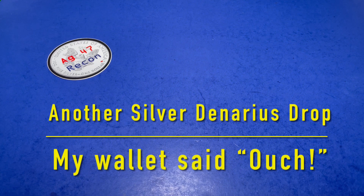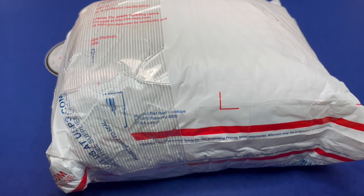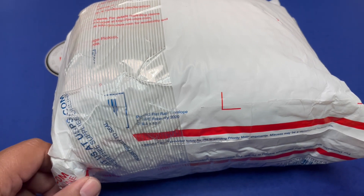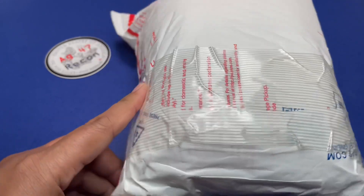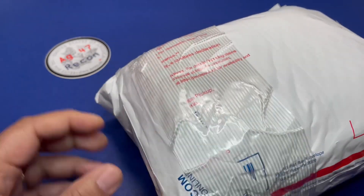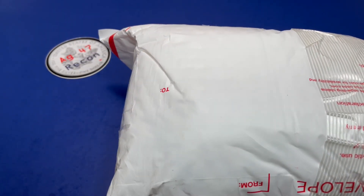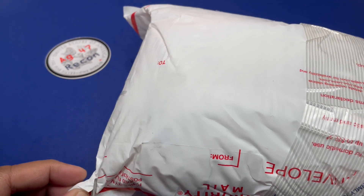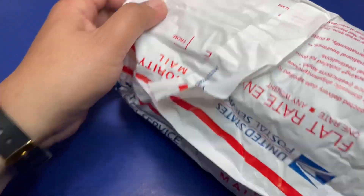Hello, AG47Recon here. Today is another big box — or big bag — from Silver Daenerys, also known as MIGS. We are going to open this, and little AG is going to give the score of the contents. After three bags, we finally got into the contents.